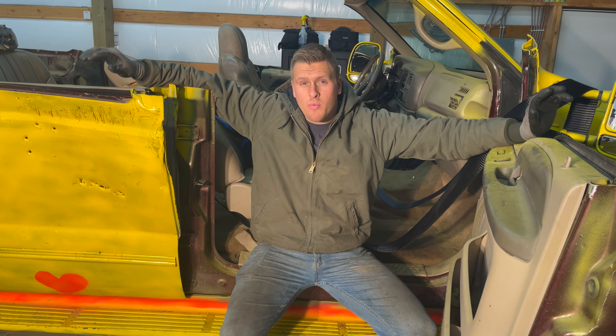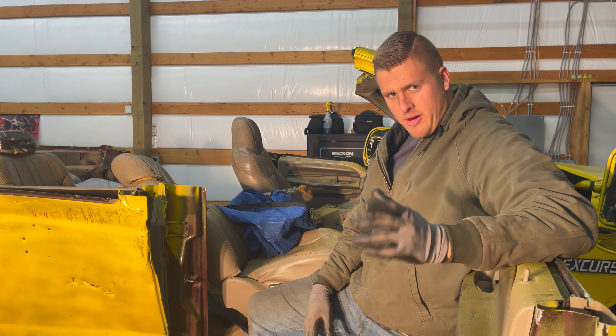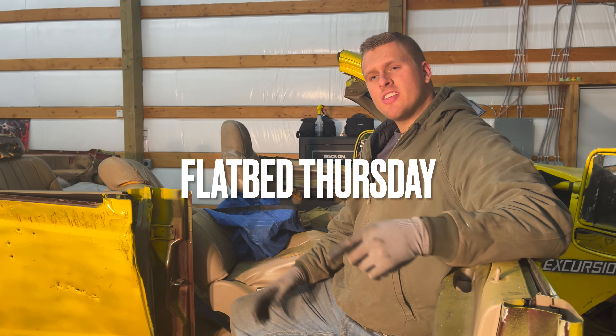Unfortunately, we weren't able to flip this thing over with the tools that we had. I'm honestly kind of pissed off about it. But on Thursday, we're going to attempt to turn this thing into a flatbed.